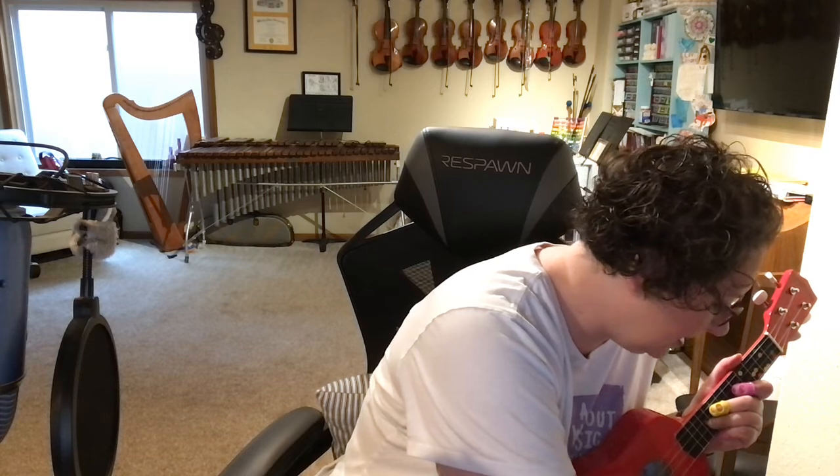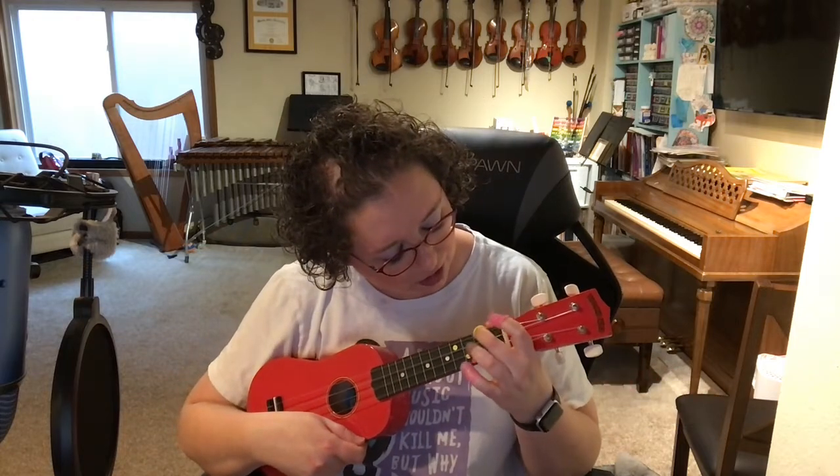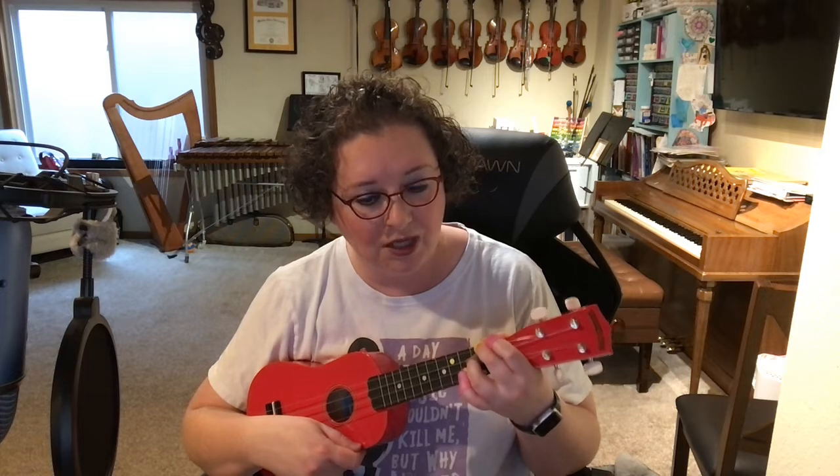Now, on the next part, it says 'it was my wedding day,' and we are going to play D minor. So this is two — instead of barring two on G and C, I'm putting two on G and three on fret two, and one on E. It was my...